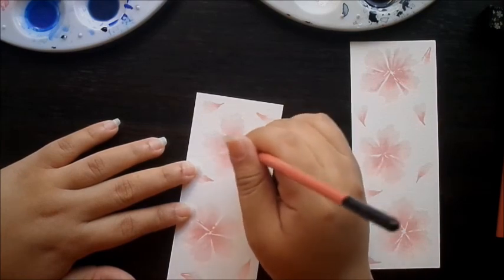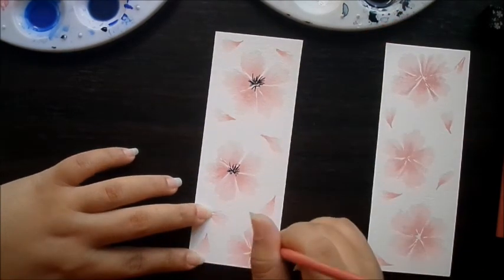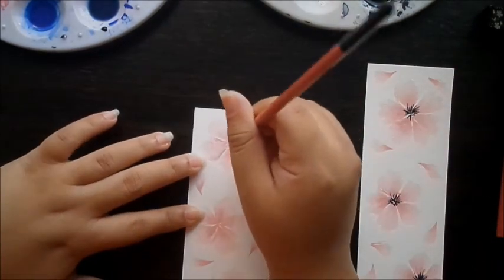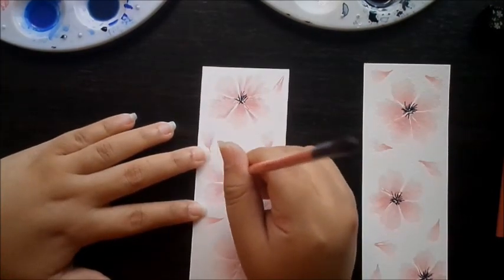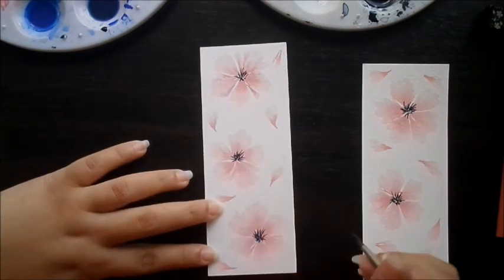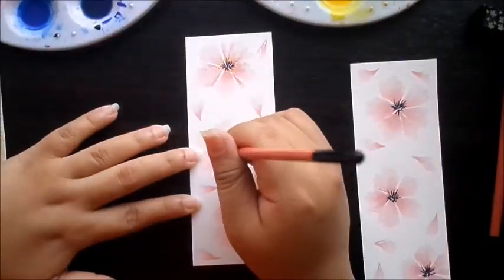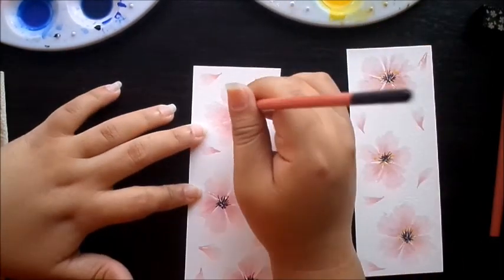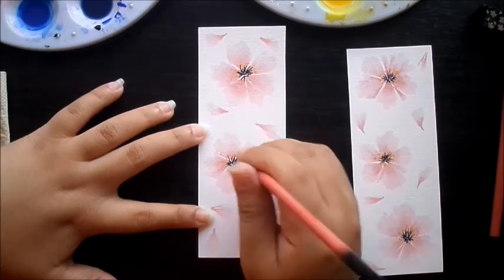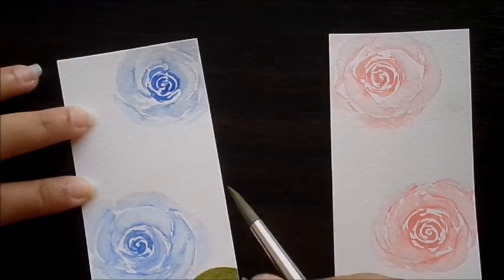I'm adding some black lines in the middle of these flowers and some yellow dots. Now we can add some leaves for the roses. I'm using a sap green for this one. I'm going to let it dry.